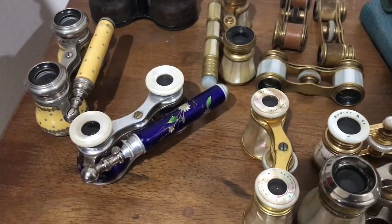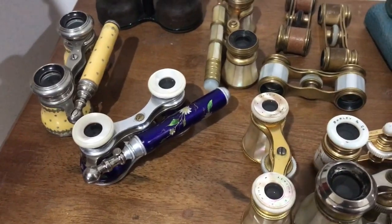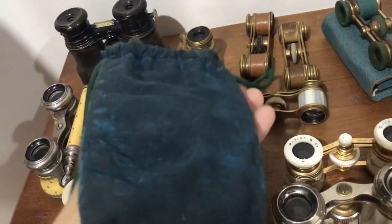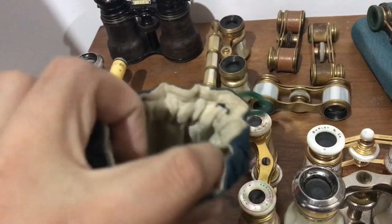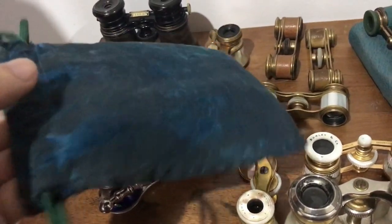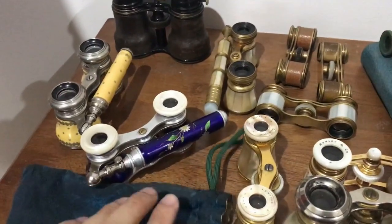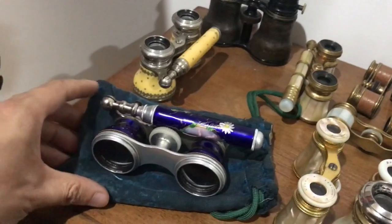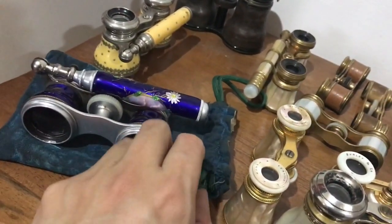What they did instead was, when you got a pair of lorgnette glasses, they gave you this — the original pouch. These were just like cotton cloth pouches, lined inside, and in very nice condition for something that's 100-odd years old. It's basically just a drawstring pouch: you open it, you chuck the glasses inside, and they sit in there very comfortably. It's exactly the right size, with a drawstring at the top.